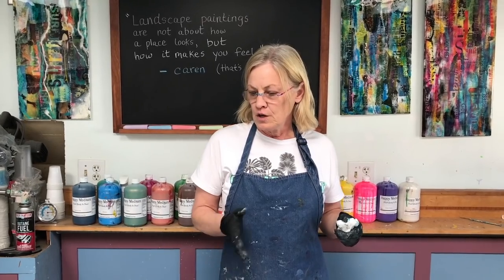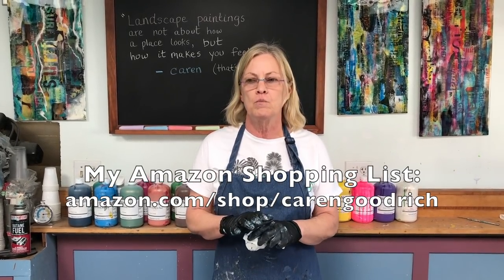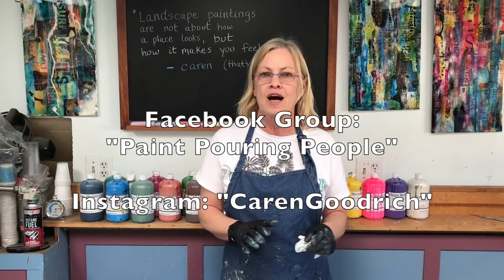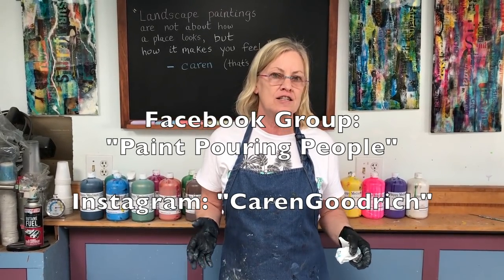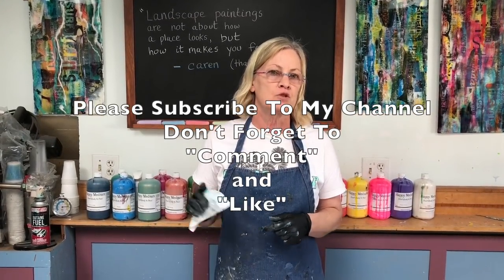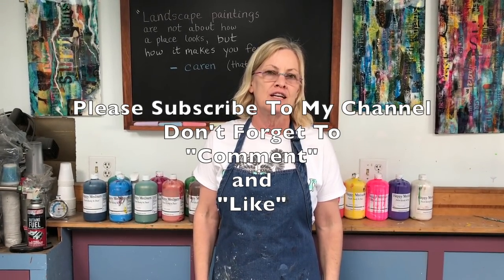If you'd like to shortcut all the recipes, you can try my Happy Medium paint ready to pour — you can only find it on our website at happymedium.fun. If you need supplies, I have a list of all my favorites on my Amazon shopping list page — all links are in the description below, along with my social media links. Follow me on Instagram, check out my other YouTube videos — I have a playlist of all sorts of techniques. Thanks for watching, please comment, like, and subscribe!